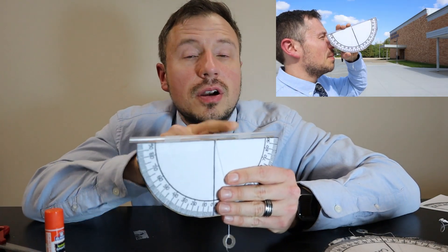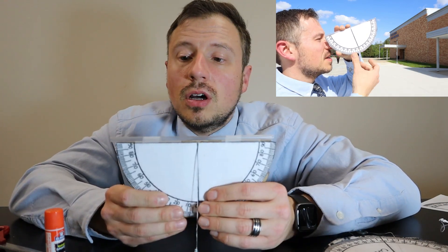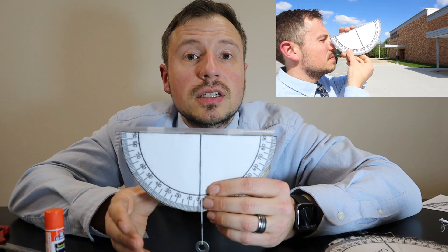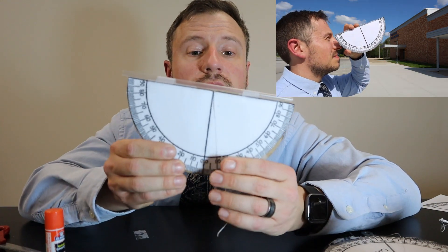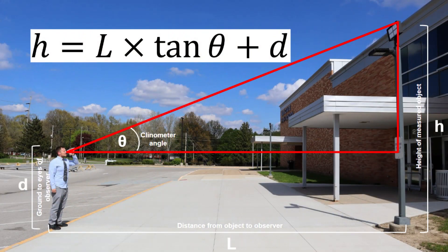The straw on top is what you're gonna look through when finding the height of an object. Look through the straw at the top of the object you're measuring. The clinometer will give you the angle. Once you have the angle, you can use this equation to find the height. The variable L is the distance from the object to the observer, the angle is what the clinometer gives you, and the lowercase d is the length from the bottom of your feet up to your eyes. Plug all those variables into the equation and you'll get the height of the object.